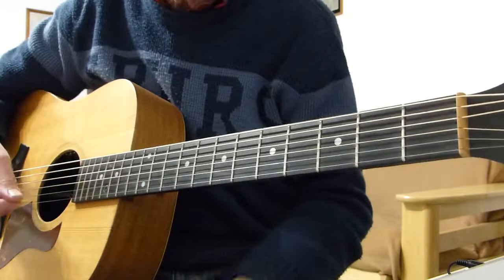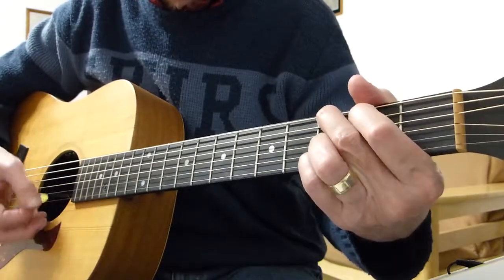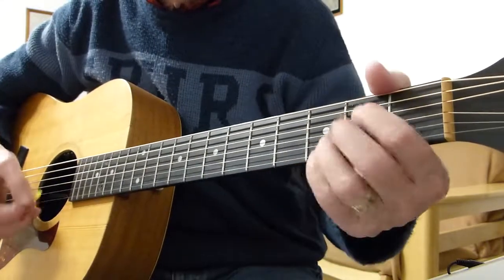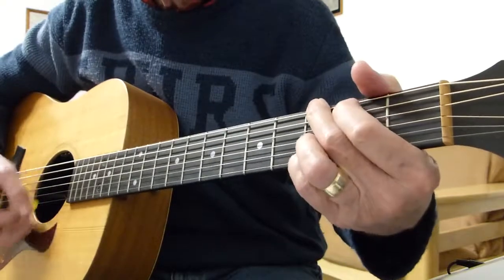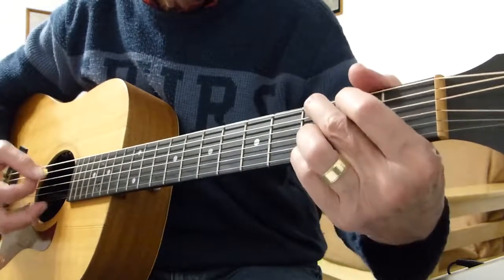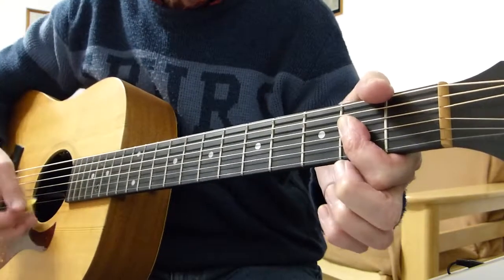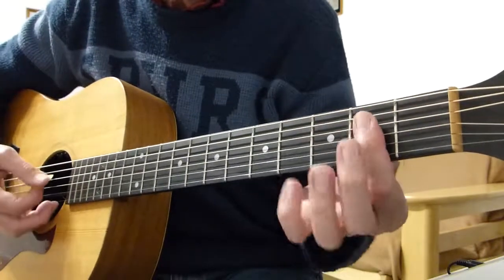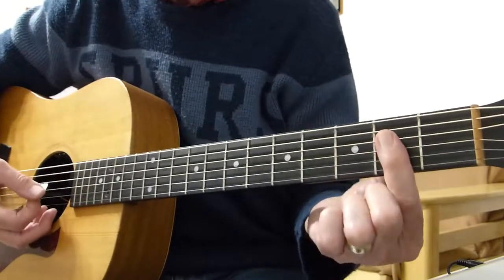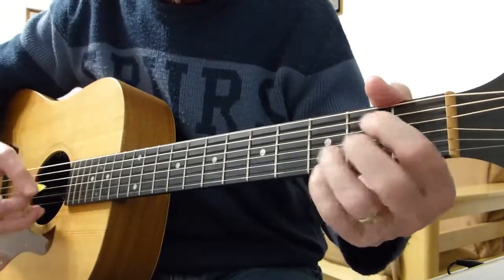Then it goes into another verse. The only difference really comes at the very end of the song on the last chorus — 'I will love you for the rest of my' — he plays an F sharp minor seventh or an A6, barring all four strings — strings one, two, three, four — on the second fret, and does that sort of thing twice.